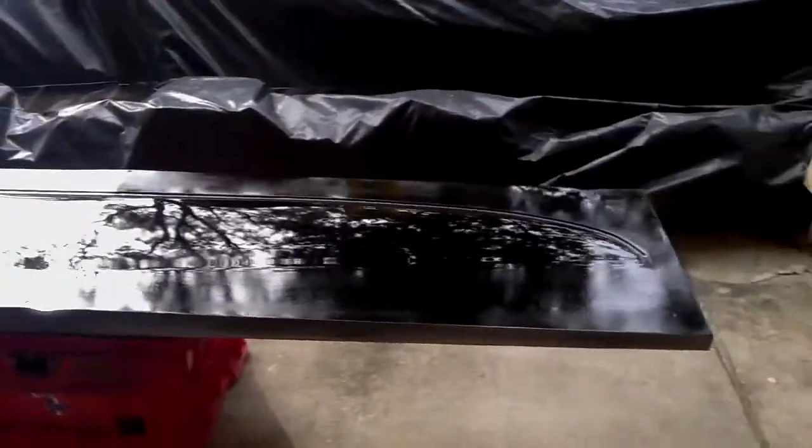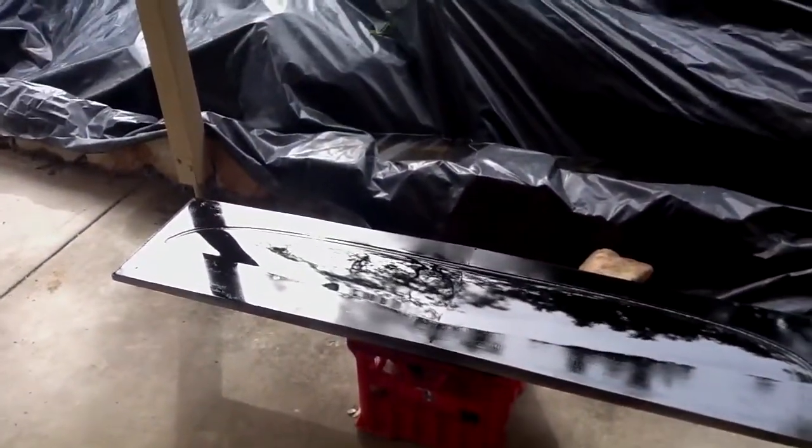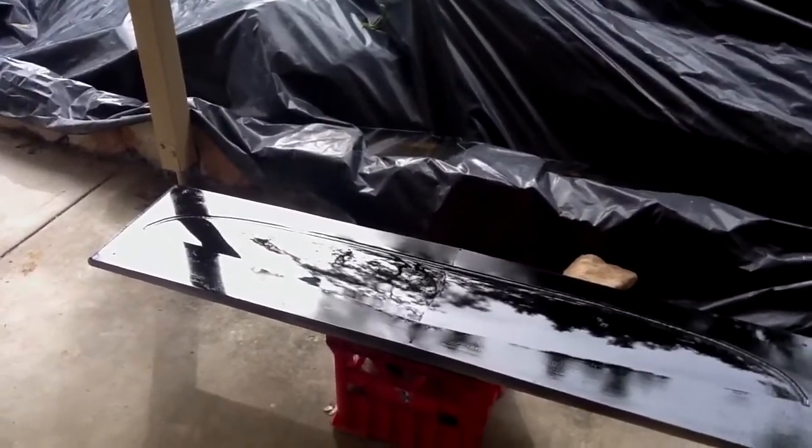Come up nice and glossy and shiny and hopefully it'll produce a fairly reasonable plug at the end of it. See you soon.